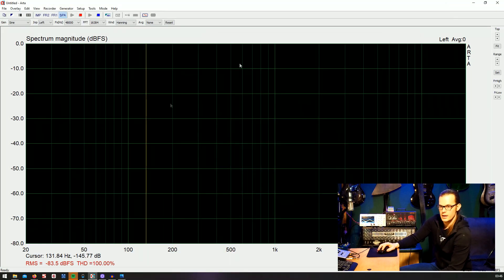This is ARTA. We can see the typical audio frequency spectrum from 20 Hz to 20 kHz, and at the bottom a total harmonic distortion value that is currently at 100% because there's no signal back from the sine wave — the software thinks everything is distorting. Okay, now we can start.